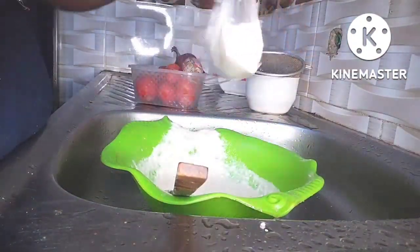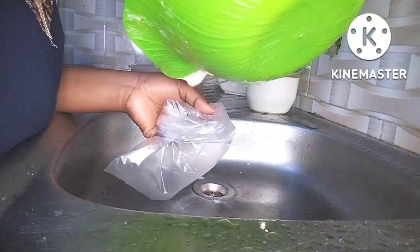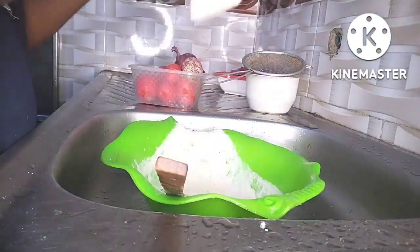After mixing, I portioned them into small nylon bags and started cooking. No salt is added, nothing — just the beans.